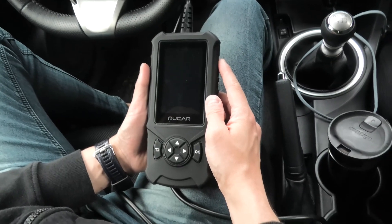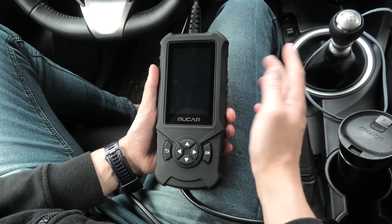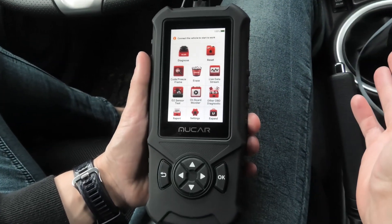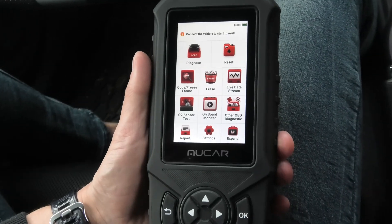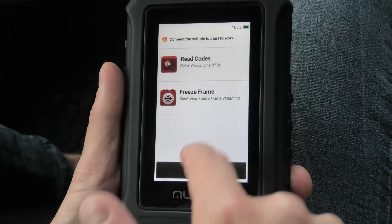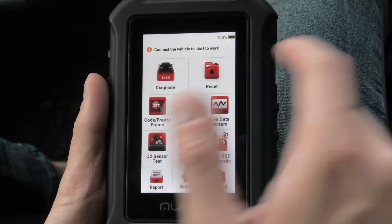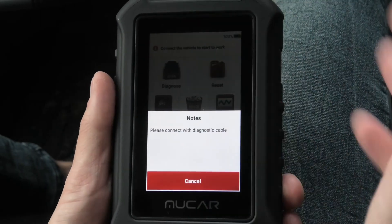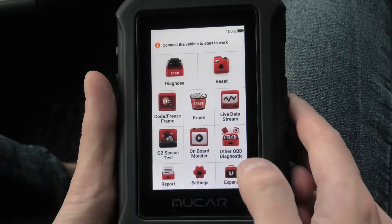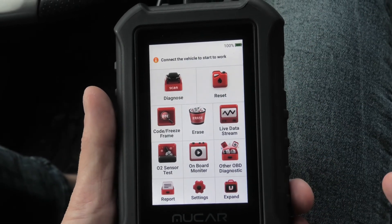Hi guys, today we are going to look at the MUCAR CD900 OBD2 scanner. It is a very interesting diagnostic tool. By default it comes as a regular OBD2 scanner which allows you to read codes and erase codes. You can also view live data in the vehicle. You can also purchase additional diagnostic and maintenance software, which we will show you shortly.